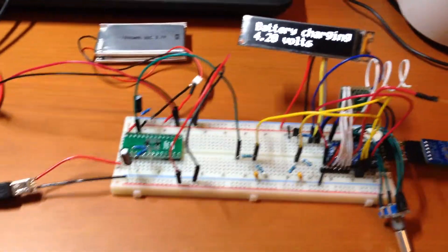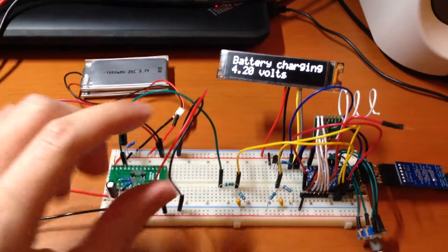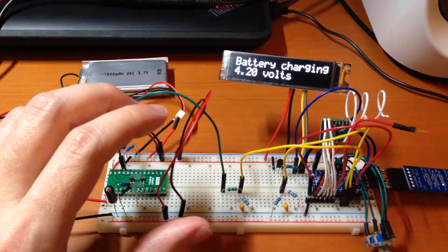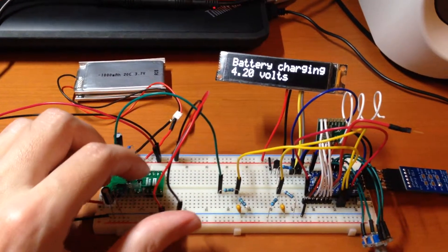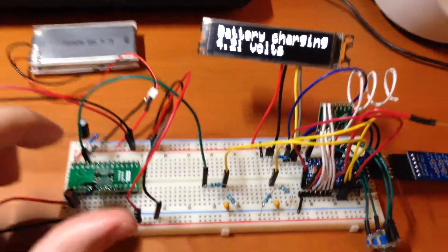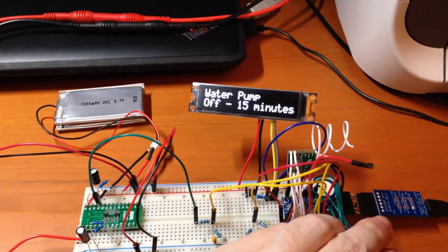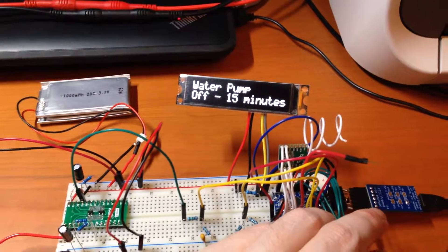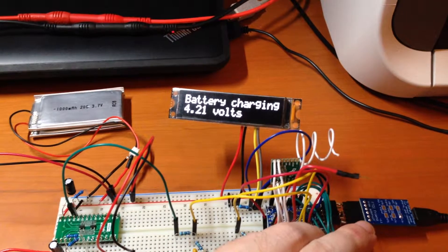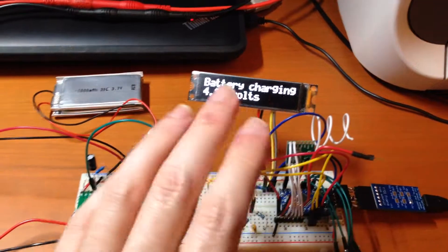I'm working on the controller again and today I focused on getting the logic to show the battery voltage and whether or not the battery is charging all figured out, and getting all the circuitry integrated. It turns out to be pretty tricky. So I've got a menu here with the water pump, the battery voltage, and the contrast setting, and the sleep time set to a really long duration so it won't turn off.